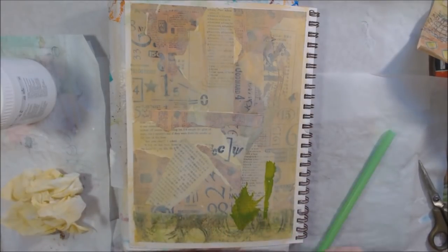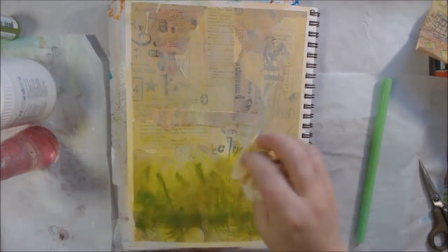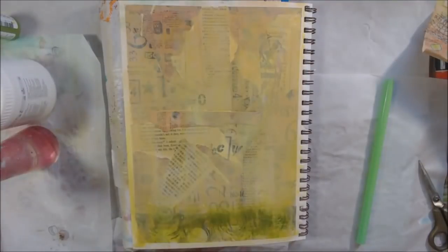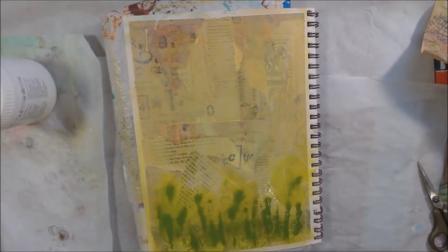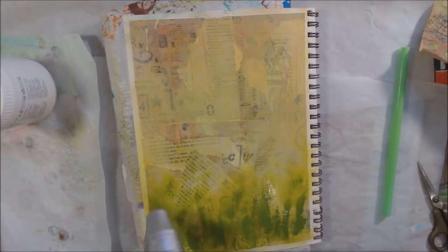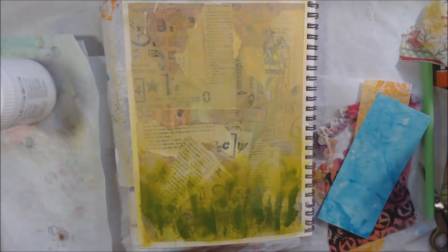Next I wanted some plant or grass shapes at the bottom of the page. I tried using Golden High Flow paint — a very fluid, very pigmented paint — and blowing it with a smoothie straw. It didn't branch out and spread the way I wanted; I think the straw was too big and I needed more focus. It also made me a little lightheaded. Another way to do it would be to use canned air, which would probably work a lot easier, but I didn't have any.